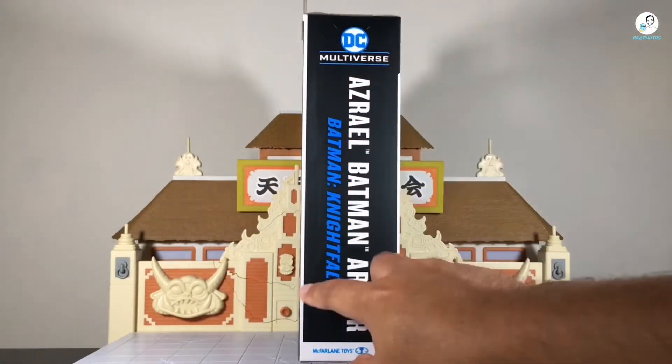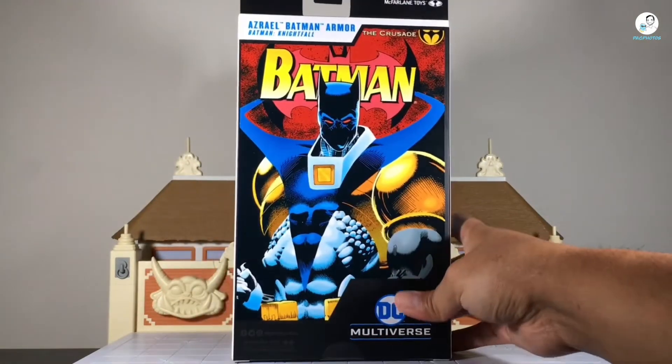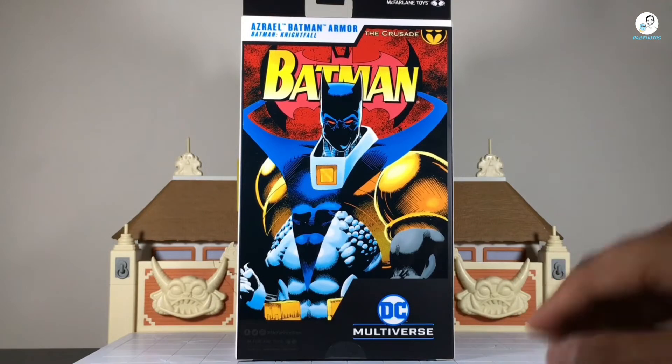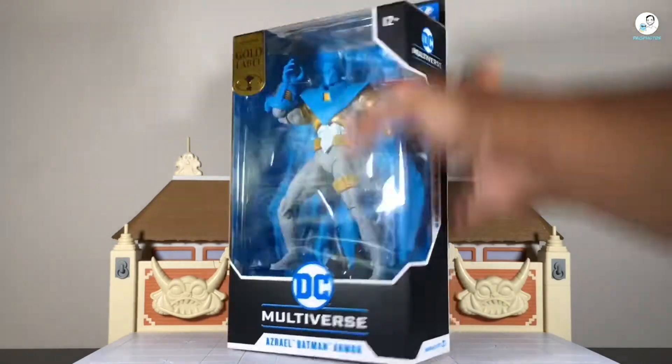On the side, Azrael Batman armor indicating it's from Batman Nightfall, McFarlane Toys logo on the bottom. And on the back, this is really sick — it's the cover of Batman Nightfall, and I think I might keep this box. I don't keep many boxes from domestic lines like Marvel Legends or McFarlane Toys DC Multiverse, but I might keep this one just because it looks really sick.